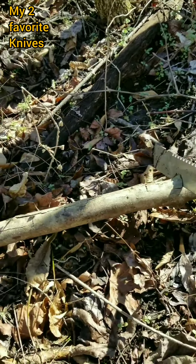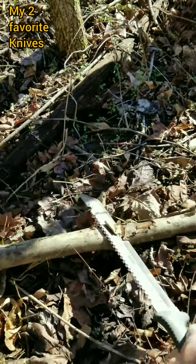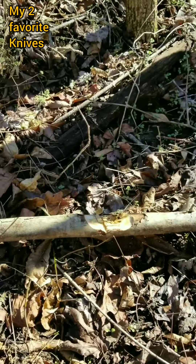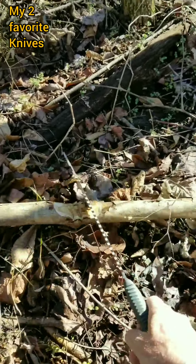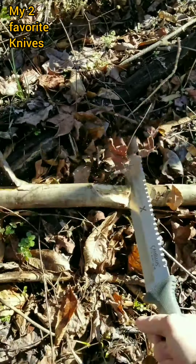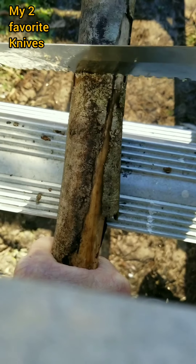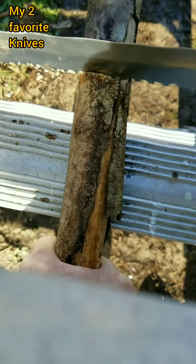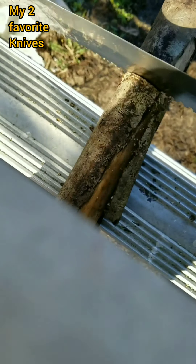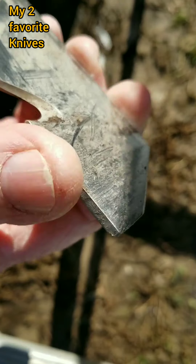Chopping up wood is no problem. It's also great for sawing, and if you're looking to split some wood it's got a great little flat spot up here to hammer down on.